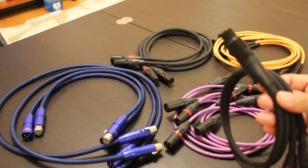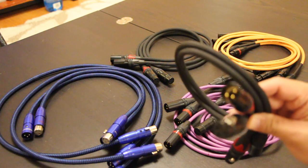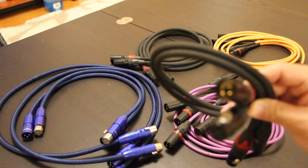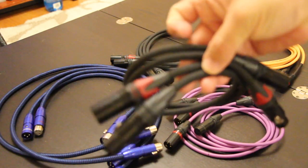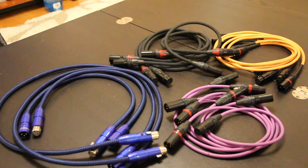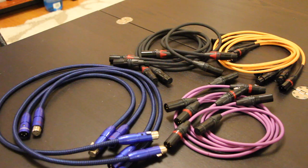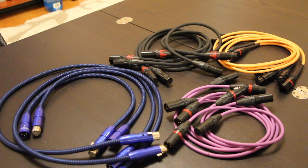I paid less than $50 and I can still make two more cables because I still have raw cable left over. These are my favorites at this moment, based on the Mogami cables. That said, I am not going to get rid of the Diamondbacks — they were my favorites until these guys came along. But listening carefully, the Diamondbacks are a notch or two better.